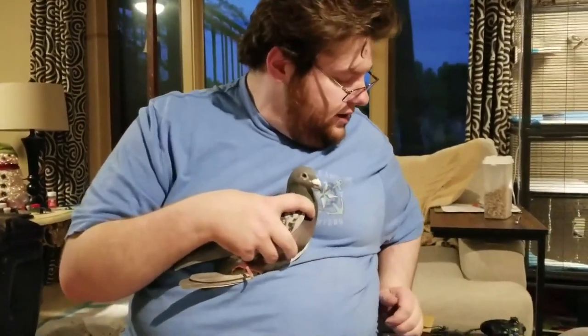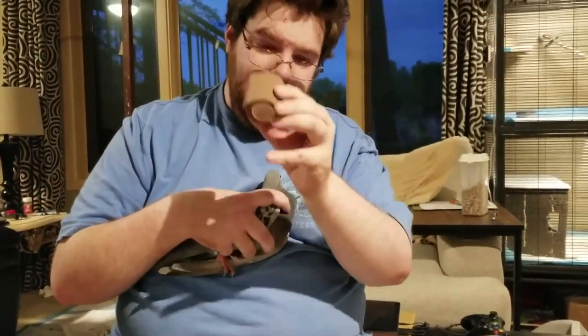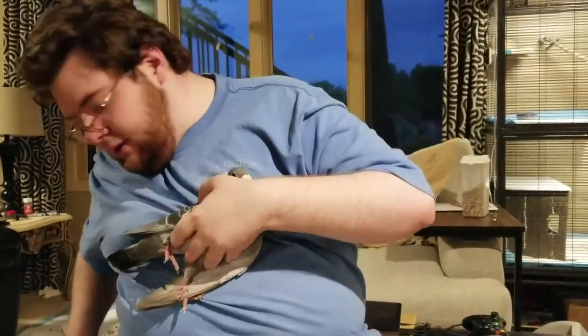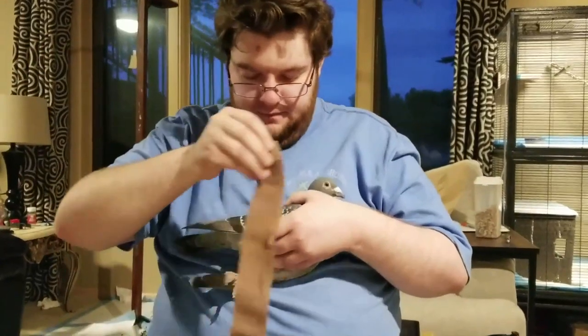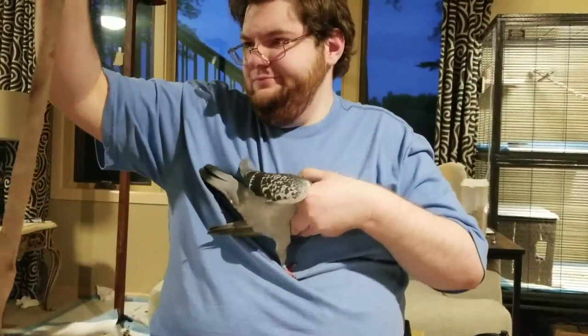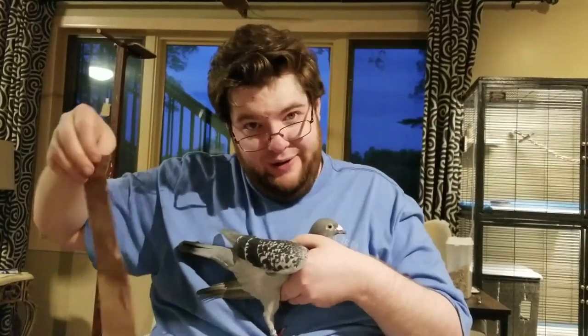I'm going to be showing you how to wrap a wing with those. The actual wrapping of the wing is done with the vet tape — vet wrap, whatever you want to call it. I have a piece cut here; this should be plenty. About a foot and a half, two feet, somewhere like that. Go with two feet because it's better to have extra and not need to cut another one.